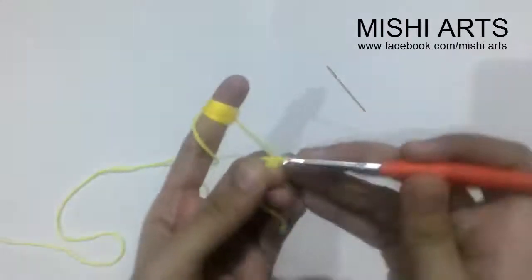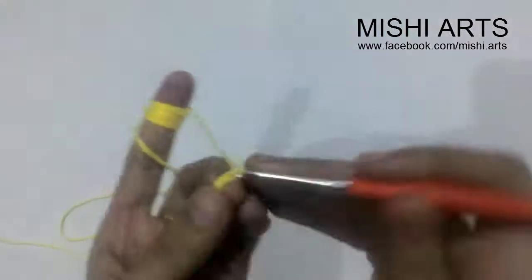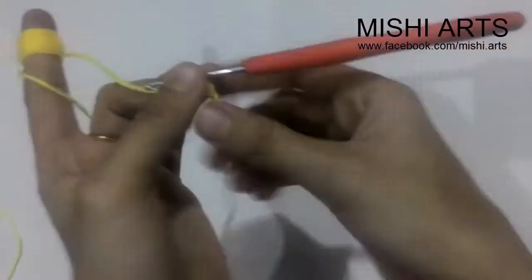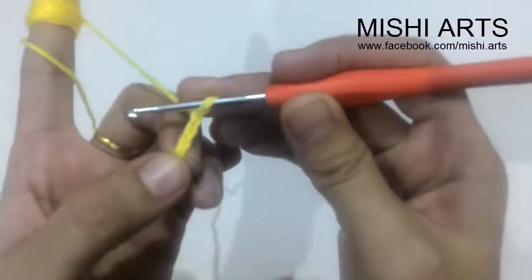We are going to start with chain 40. So we are going to make 40 chains, starting with a slip knot. After starting with a slip knot, we are going to make chain 40. Join me back when you have finished your 40 chains. Now when you have finished making 40 chains, you are going to chain three more chains — 1, 2, 3 — so we have made a total of 43 chains.